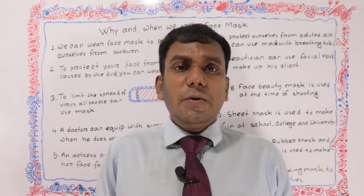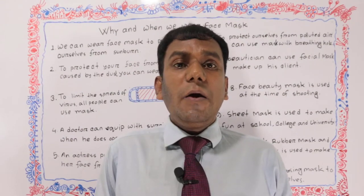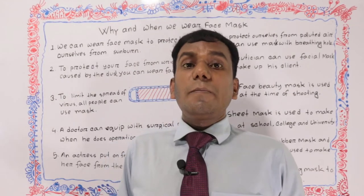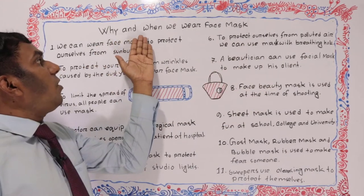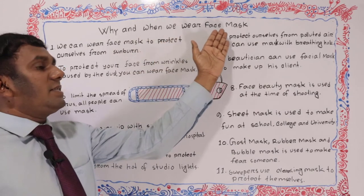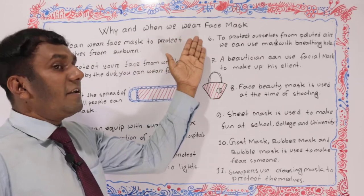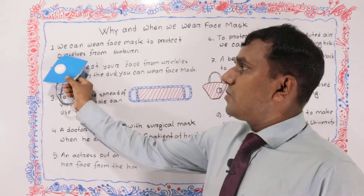How to fix a mask. Hello viewers. Today we learn why and when we wear a face mask. Now let's talk about this. Here I've written why and when we wear a face mask. First one is: